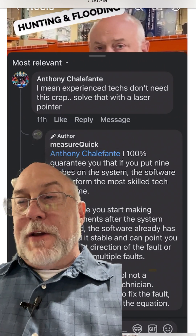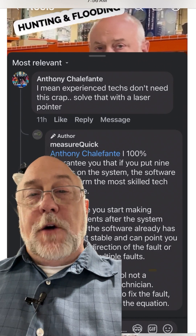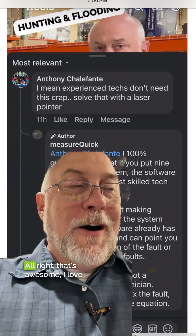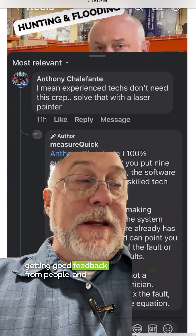A little bit of feedback from Facebook here — thought it was pretty good. Anthony Cialafonte, hopefully I got that right, Anthony. He said experienced techs don't need this crap, solve that with a laser pointer. All right, that's awesome. I love getting good feedback from people.